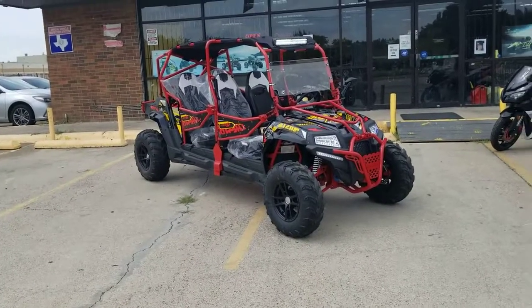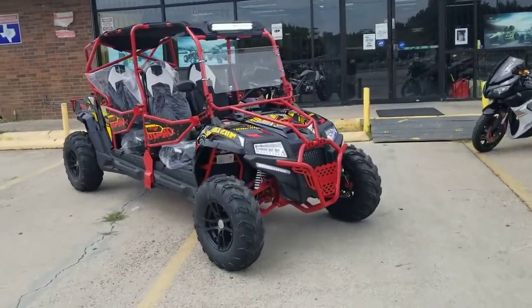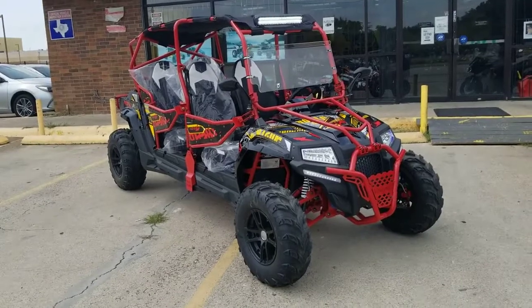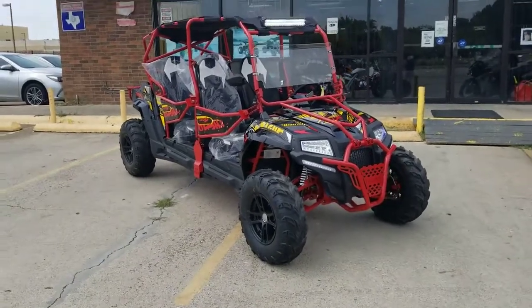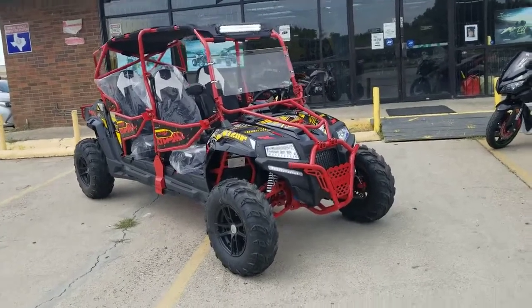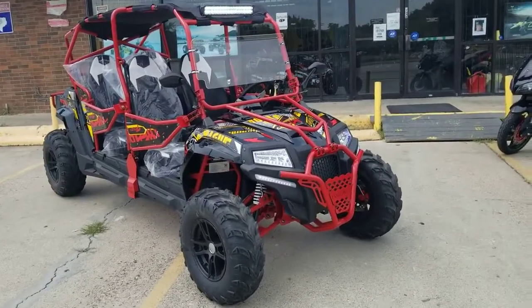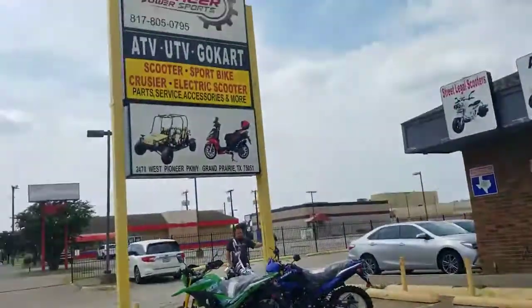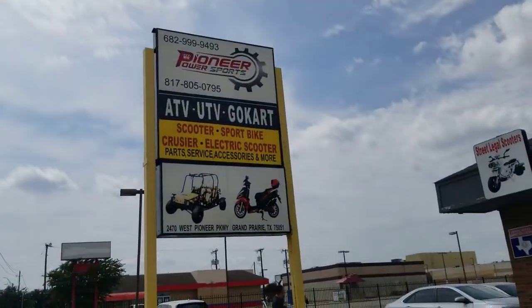Alright guys, that was the test drive for the Predator 400cc 4-seater. Like I said, it comes in different colors — you can get red with black, blue, black with red decals, yellow, and a lot of graphic color options, so you can pick your color. Give us a call at 682-999-9493 to place your order.